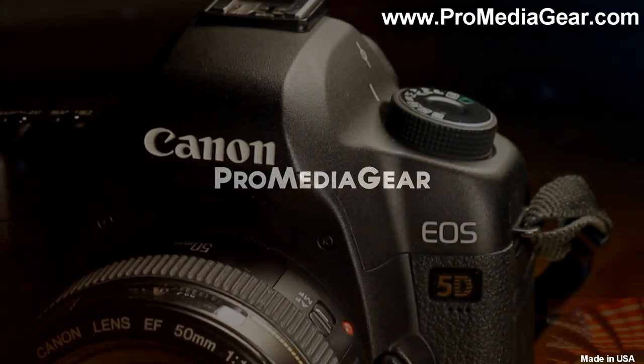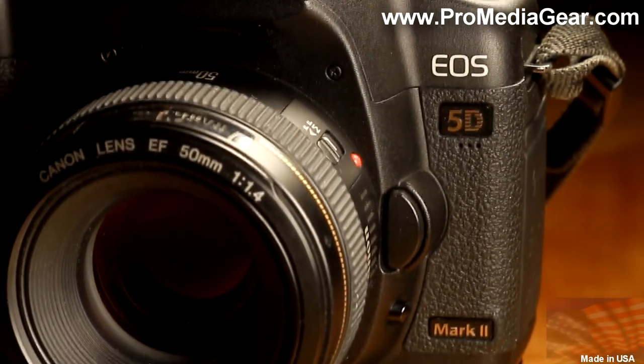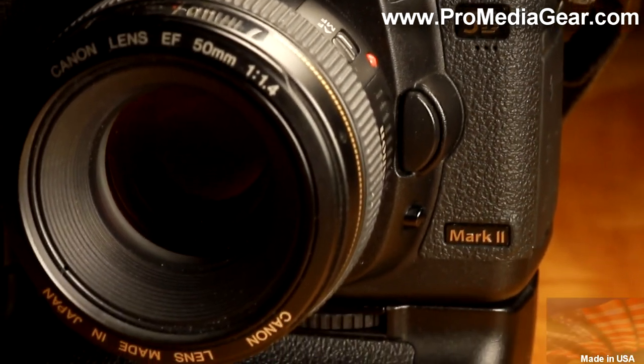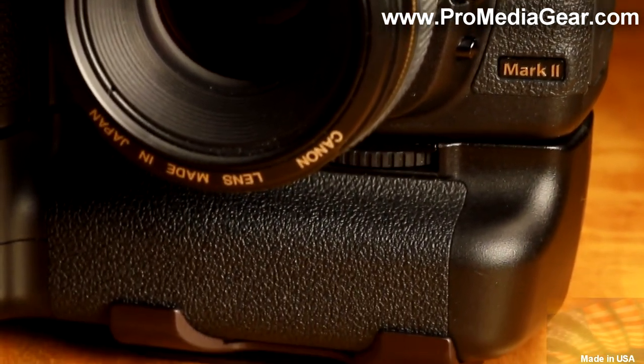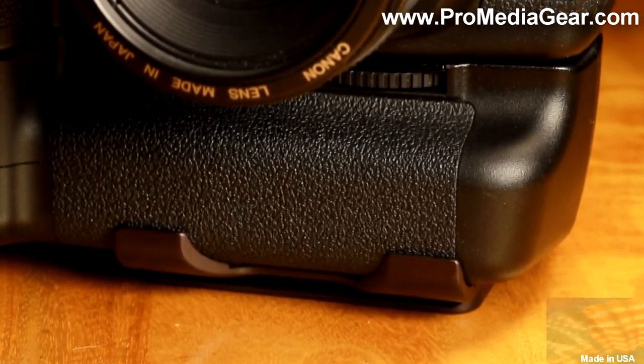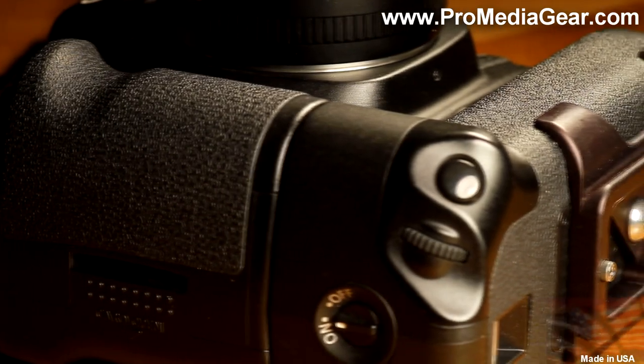The custom plate for Canon 5D Mark II Grip BGE6 is specifically designed to use the camera body shape to provide anti-twist capability. With a low smooth profile, it can stay mounted to your camera all the time and be ready whenever you need to use a tripod.